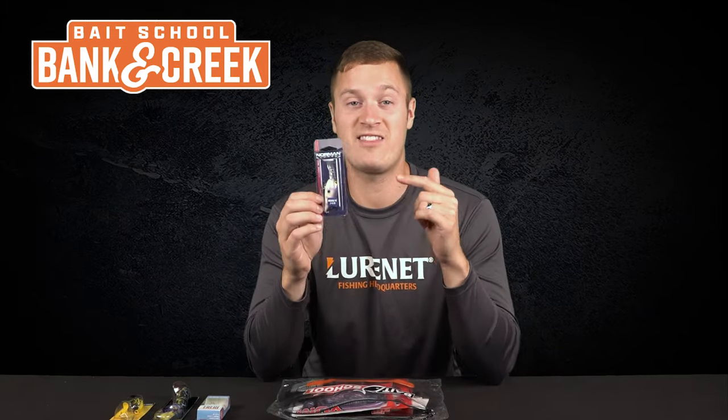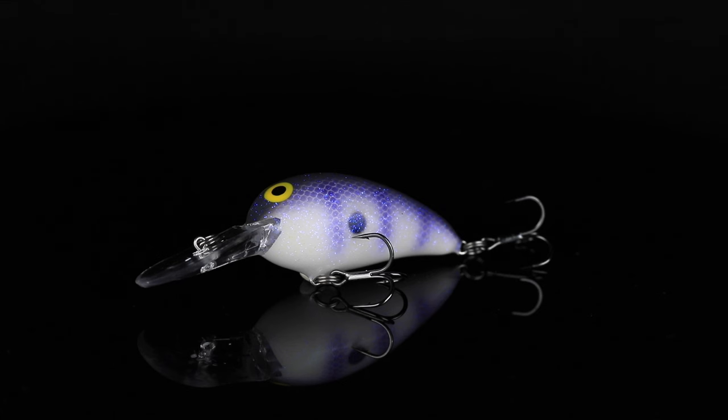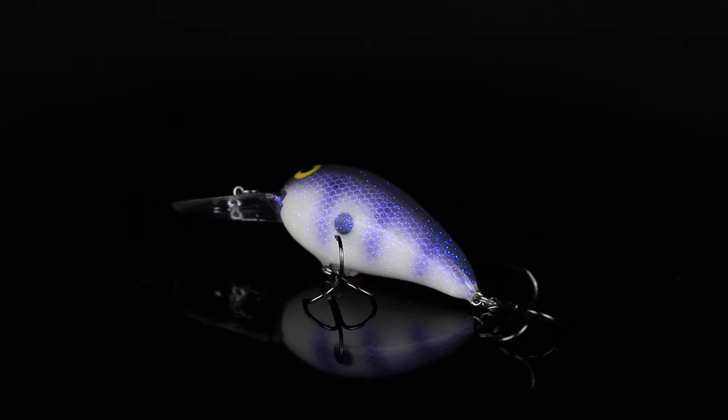Lure number four is another custom color that is only available through Banking Creek. We've got the Norman Middle End Crankbait in the color Lavender Tiger Shad. Everyone's favorite Norman color has always been Lavender Shad, so we worked with that and added some really cool tiger stripes to create the perfect rock-banging crankbait for fishing around bluffs, sea walls, and anything of that nature this time of year.